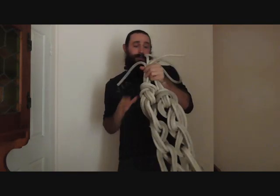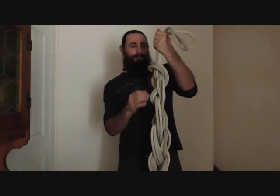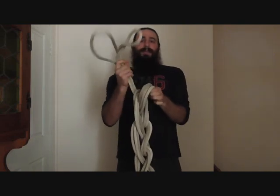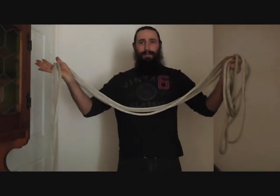Now to undo your climbing rope again, all you have to do is find the end, pull it through that loop, and then the whole thing just falls apart.